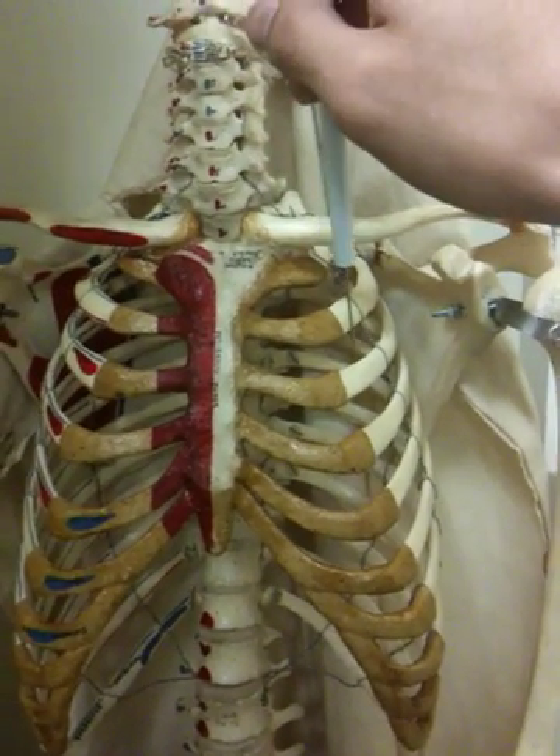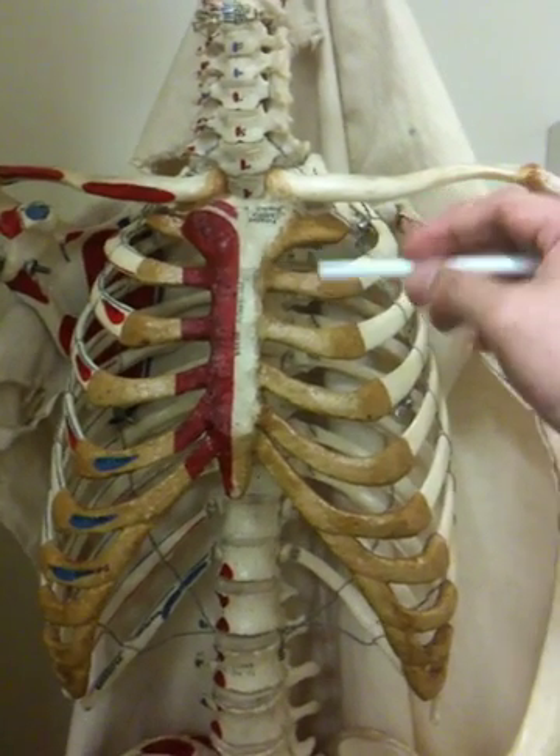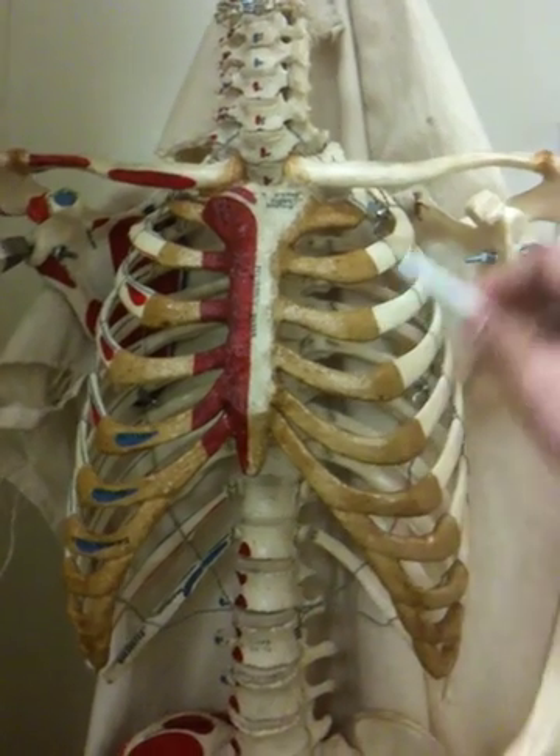And then the body is that whole thing, the xiphoid process, and the costal cartilage at the ribs.